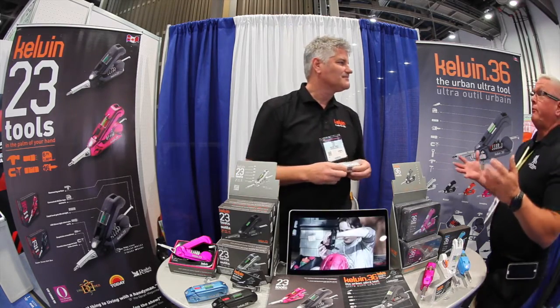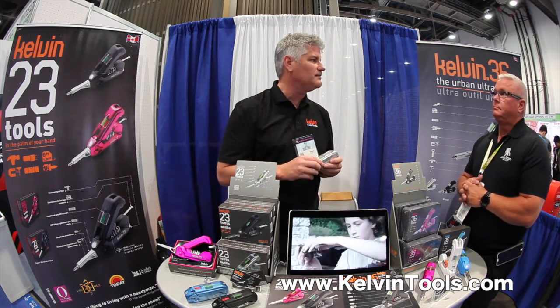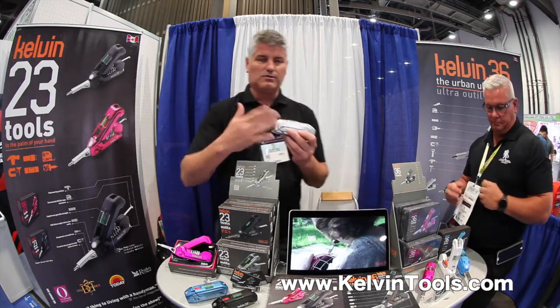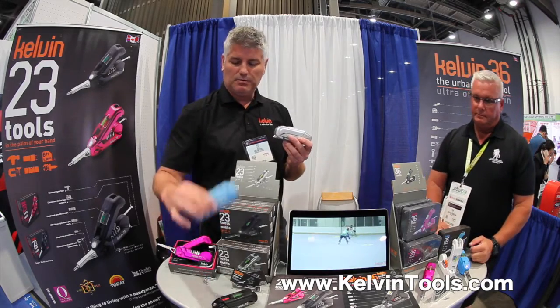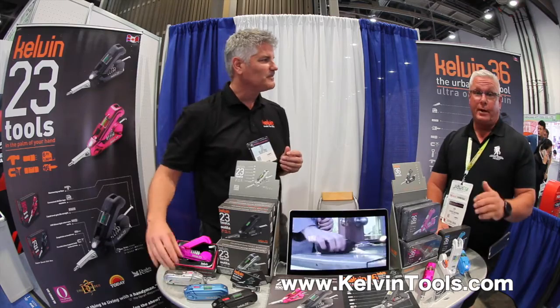You can find out more information at KelvinTools.com, and we also have four different colors available: silver, black, blue, and pink. And not just regular pink — that's like a hot pink. Not the girly pink, it's the exciting pink.